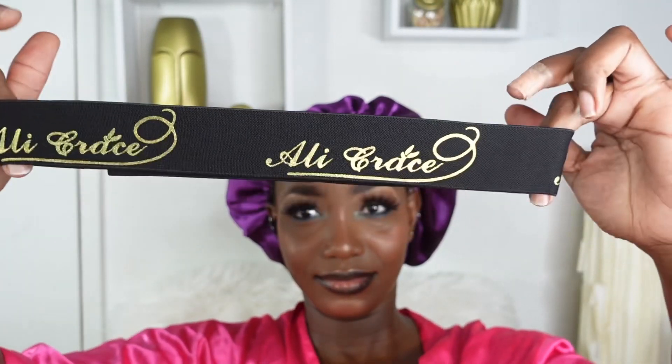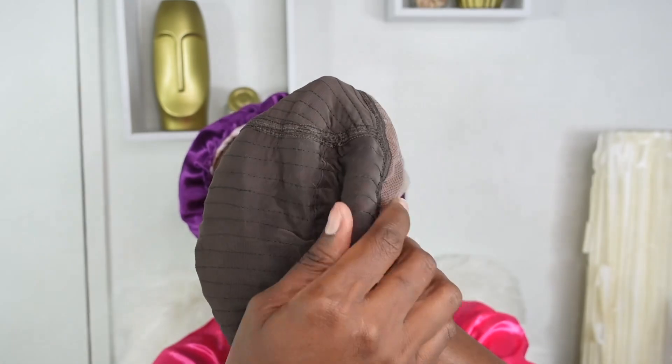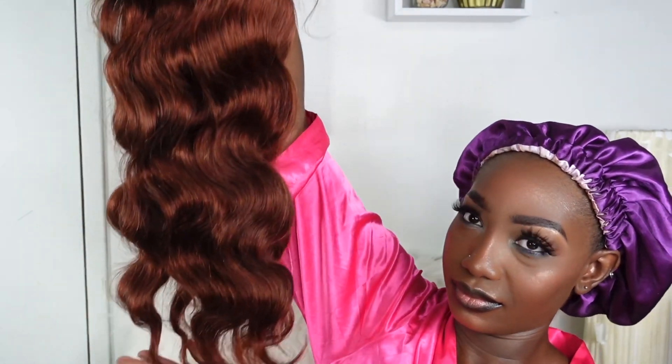Today I'll be installing the 22-inch body wave hair and this is a 180 density, so we're working with really good stuff here. The color is gorgeous — it's a body wave so it gives really nice smooth curls. Inside the cap it's properly constructed, it comes with about three combs and an adjustable strap towards the end. The lace is a 13x4 and the color is number 33. I absolutely love the hair out of the package — the quality had absolutely no questions, and I'm a curly hair kind of girl so I'm really excited about this body wave.